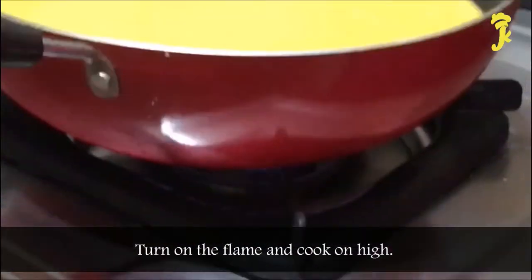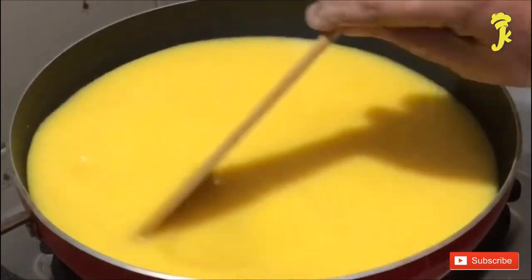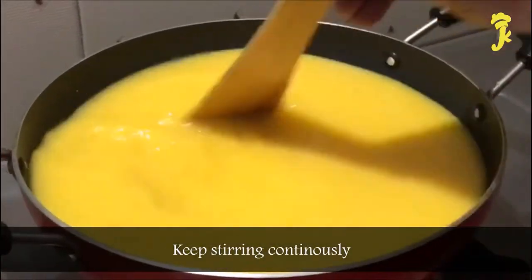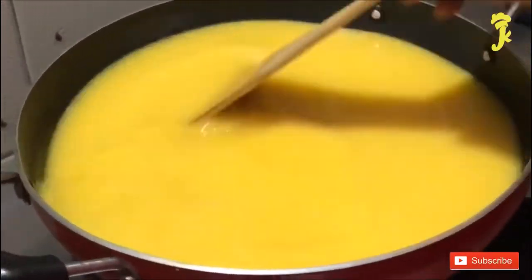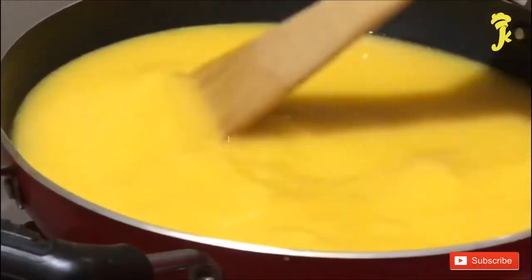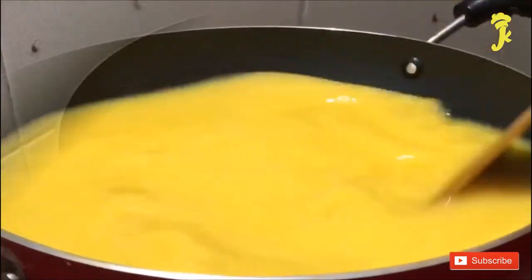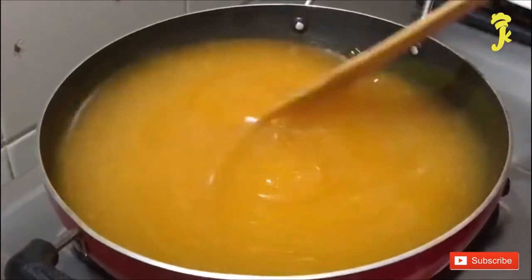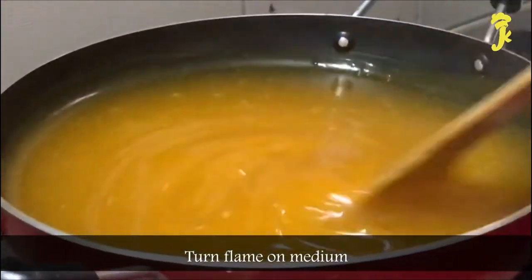Turn on the flame and cook on high, keeping stirring continuously. The mixture thickens and becomes jelly-like — then turn the flame to medium.